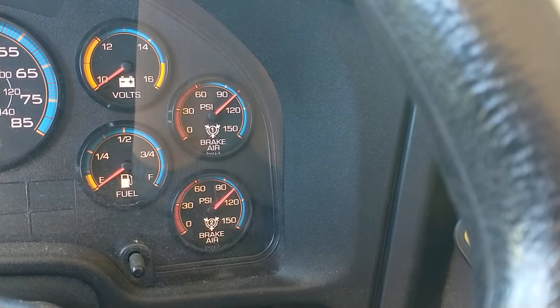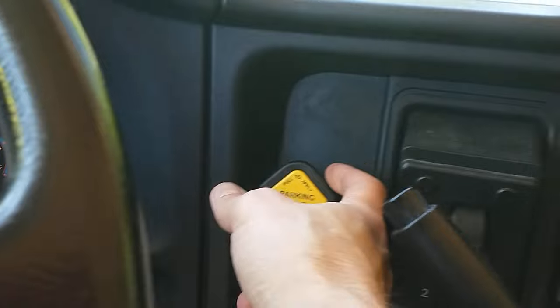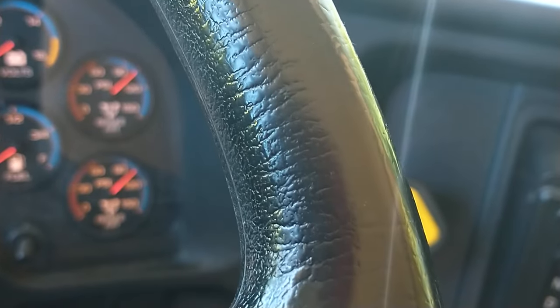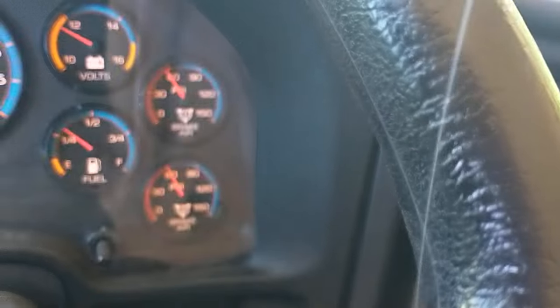I'm going to do an air brake test. First, I'm going to do a safe start. I'll put the parking brake on and the bus in neutral. I'm going to turn the key to the right, and all the gauges will engage.